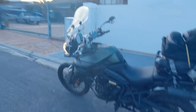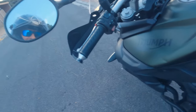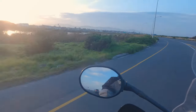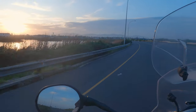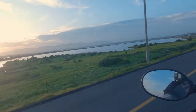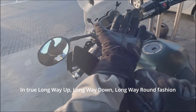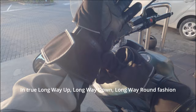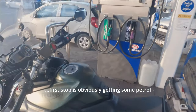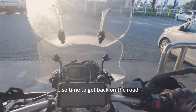Alright, the bike is loaded up. I'm ready — time to go. In true Long Way Up, Long Way Down fashion, first stop is obviously getting some petrol, but I'm nice and full, so time to go back on the road.